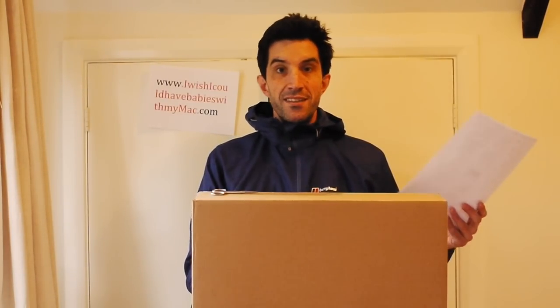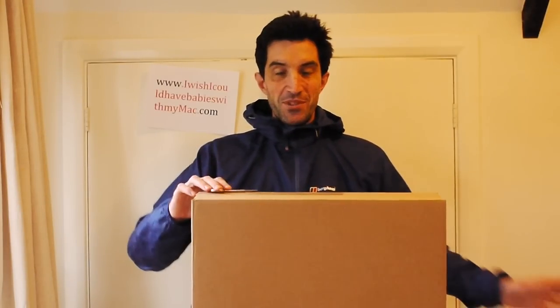But first, let's have a look at the spec. It's a 13.3 inch MacBook Pro with some gigahertz Intel Core i5, some gigabytes, some more gigabytes, some graphics, and a battery. Right, let's go — so excited!